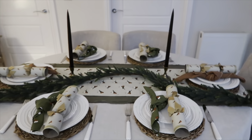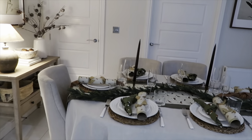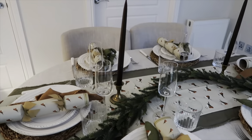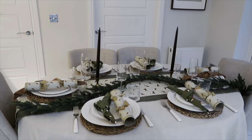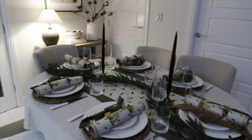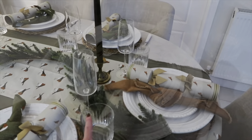I've also just realised I hadn't put the glasses out — it definitely feels a lot more festive with them. I can't believe I forgot! It's been so long since I've done a tablescape — probably since Easter or Valentine's Day. These glasses are just from IKEA and these ones are from TK Maxx. It looks so much better now.